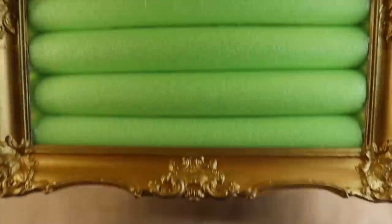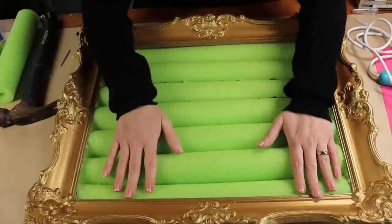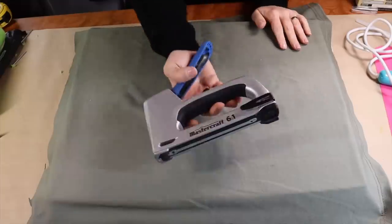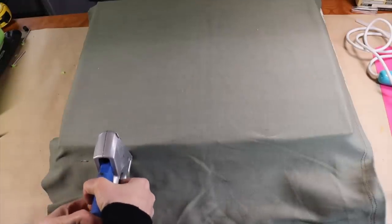Then I'm going to flip it over and make sure I like the placement of my pool noodles — I can fix and adjust them if need be. And just to make the back a little prettier, I have this green fabric that I'm going to lay over top, then staple around so the back is closed in.